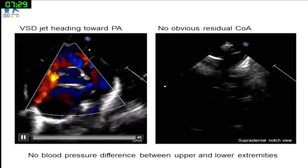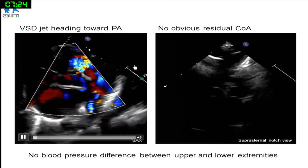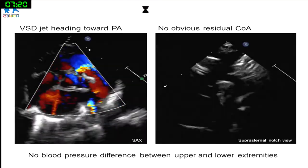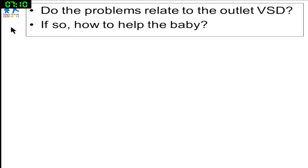The jet of the VSD is heading towards the pulmonary artery. The coarctation is not an issue here — there's no obvious obstruction, and blood pressure is quite similar between upper and lower extremities. The question is whether this VSD is causing the problem, and if so, how can we help the baby?